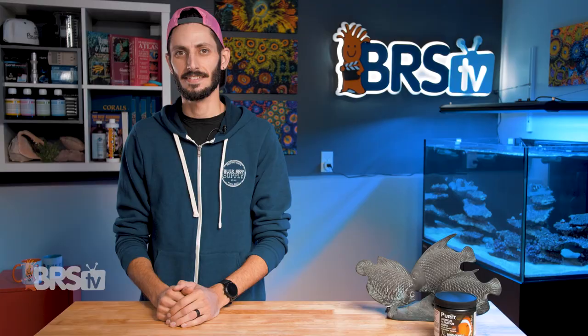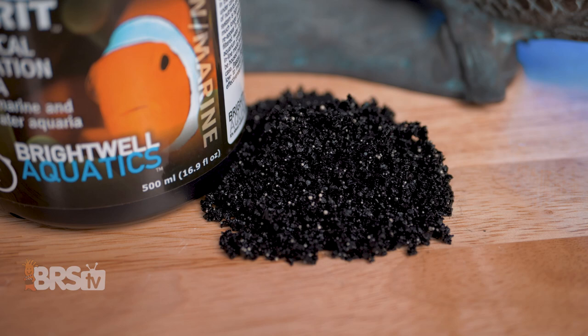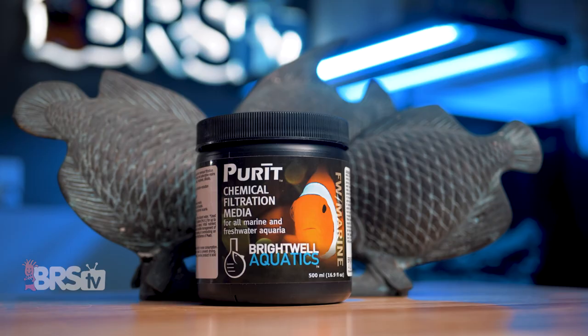You really should go find that razor blade though. One of the easiest ways to cover a wider array of potential contaminants is by using a blend of carbon mixed with ion exchange and absorptive resins. Brightwell's Purit is just that — a next generation blend of carbon and resin beads, aimed at making sure anything that shouldn't be in your reef aquarium finds its way out of the tank where it belongs.